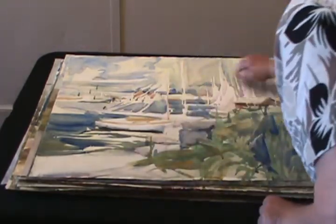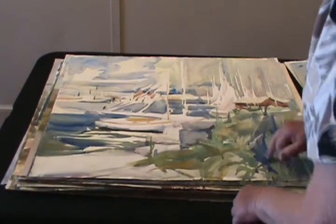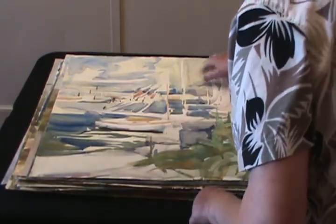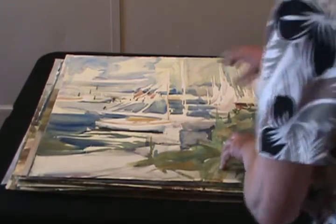The white paper — see, the white paper is going all through the painting, not just in one spot. Everything has to be touched with it. The blue work — the blue is all balanced. The yellow is all balanced. Every color put on has balance. Look at the green here — look at how I balanced it over there. Everything is balanced.